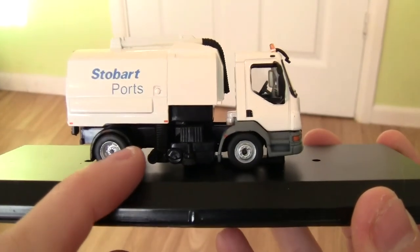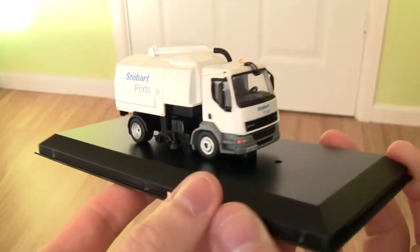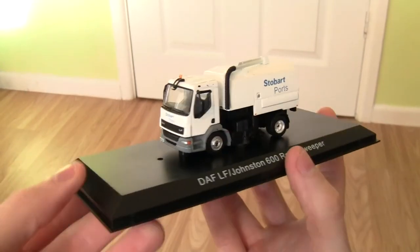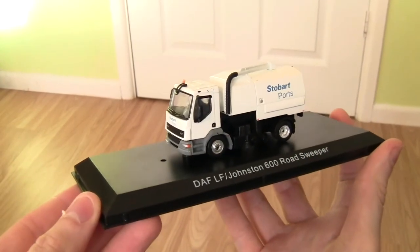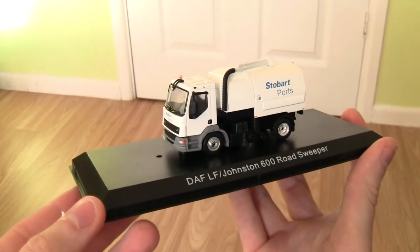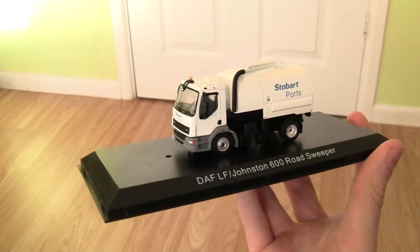There's also what looks like two little wheels, which I'm guessing lower down onto the road and then sweep up the debris. So that is it — the Atlas Editions World of Stobart DAF LF Johnston 600 Road Sweeper in the Stobart Ports livery.